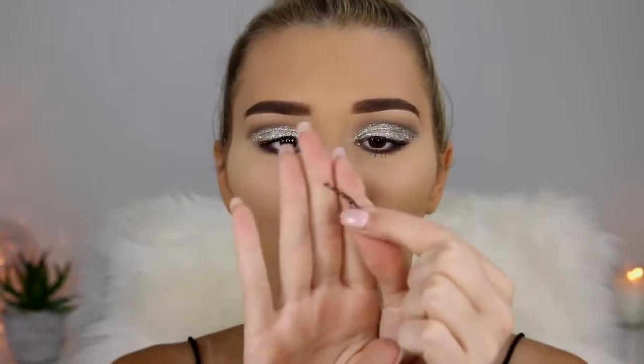Now for mascara, I'm going in with my Urban Decay Perversion Mascara and putting this on before falsies so we can make them nice and black. For my lashes I'm going to apply these really thin ones because I want the silver to show through when I'm opening my eyes — I always do thick lashes anyway, so I want to change it up. I've let my glue get really tacky and I'm going to put a little bit on the lash band, then looking down into my mirror, sticking it as close as I can to my lash line.